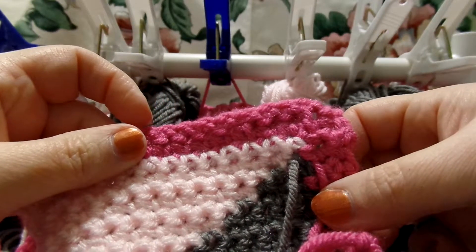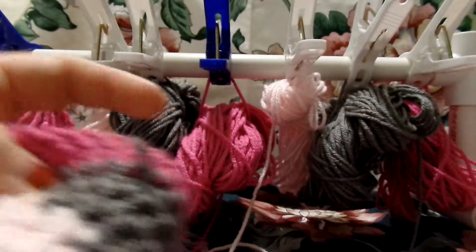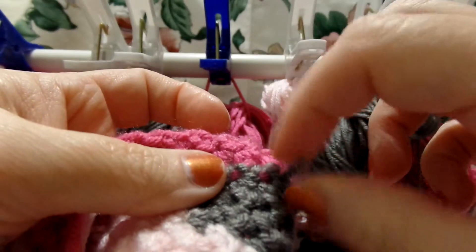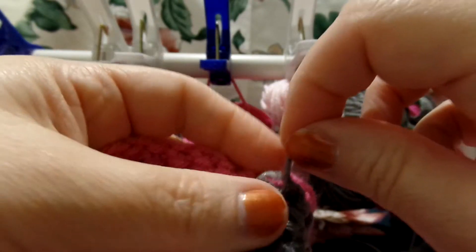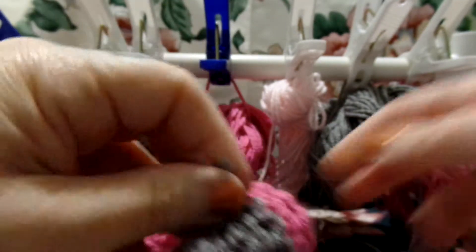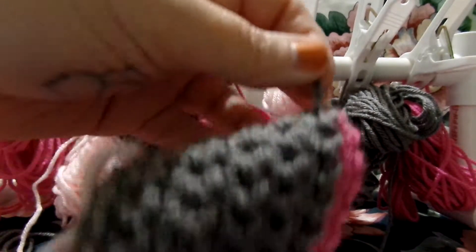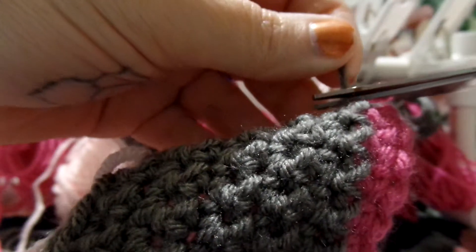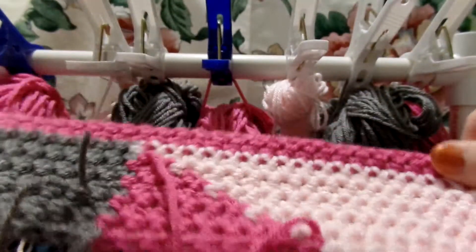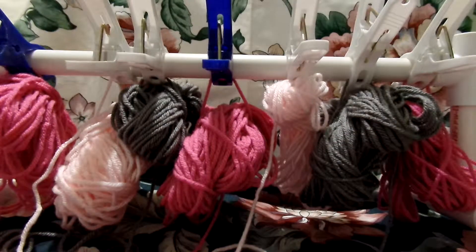And I'm going to go ahead and do all of my tails that I have so far. And like this one right here that we weaved in — all that you need to do to that, since we weaved it in when we were originally putting the color in, is just cut it off. So just cut that off and you don't have to worry about that. And when I come back, I'll show you what mine looks like and we will start on row 13.